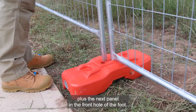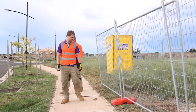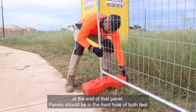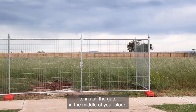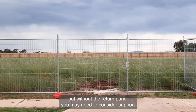Place the next panel in the front hole of the foot — you'll see how the panels sit behind each other. Place the next foot at the end of that panel. Panels should be in the front hole of both feet and staggered front and rear all the way to the end of the fence line. To install the gate in the middle of your block, follow the same steps we used for the gateway but without the return panel.